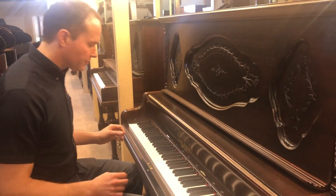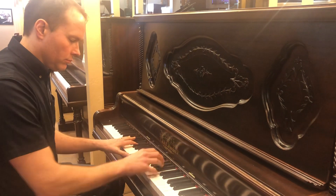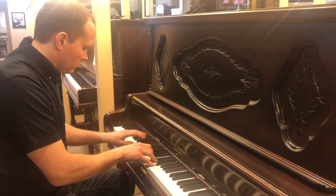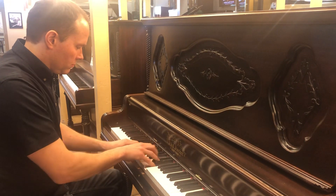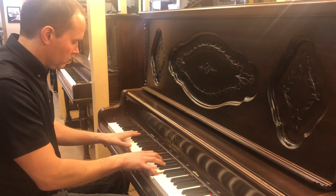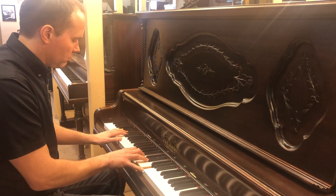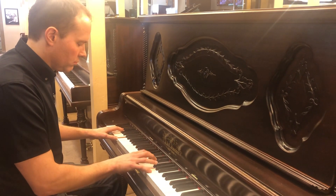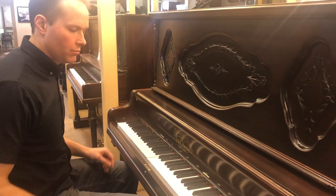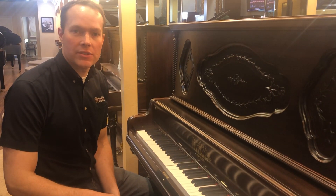The only thing left to do now is just to play it. It's got a really nice, big, powerful tone. I'm very proud of this piano. Come check it out — the address is 1497 South State Street in Orem. Thanks for watching.